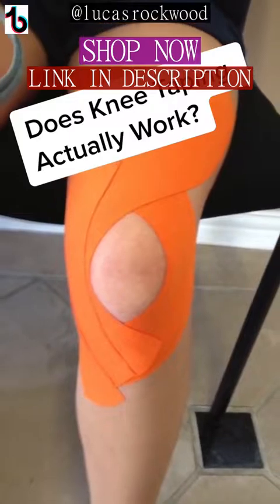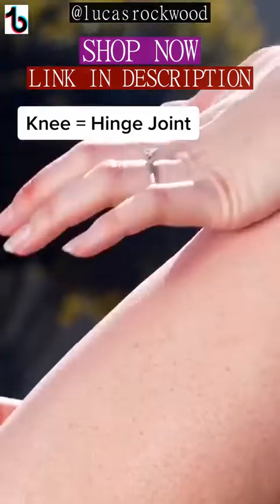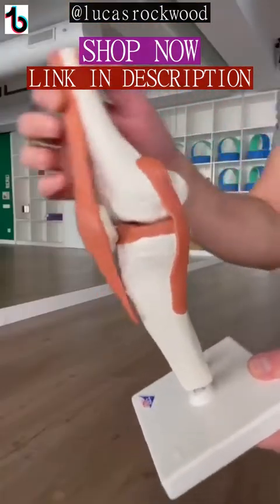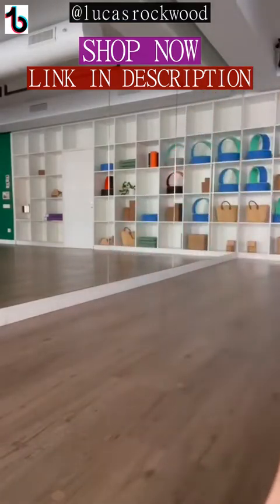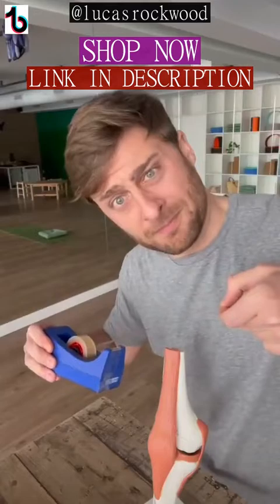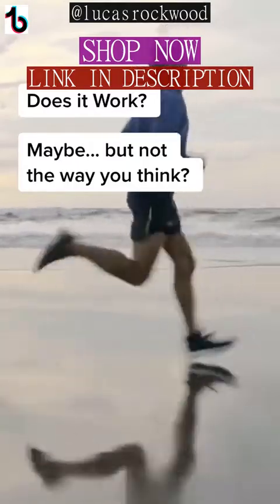Have you ever seen people with bright colored tape on their knees? Does that actually work? Your knee is mostly a hinge joint — it likes to flex and extend. So when it rotates, especially with force or impact, that's when injuries often happen. For minor ligament or meniscus injuries, if you hinge that knee very carefully with little or no rotation, it might not hurt and it might even heal up on its own. Tape manufacturers make all kinds of crazy claims about the benefits of taping, but the real benefit — maybe — is that it draws your attention to that area, so you might move more carefully with better alignment.